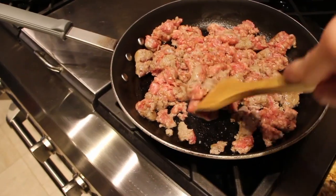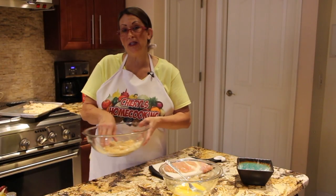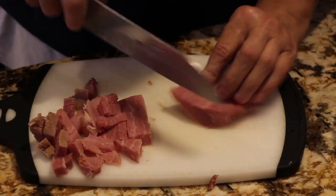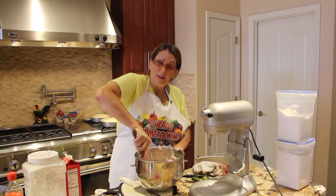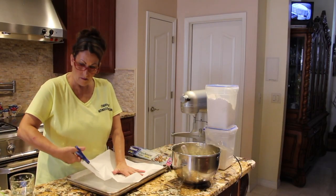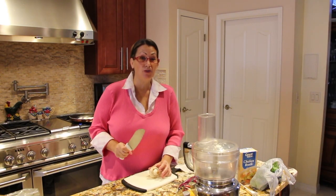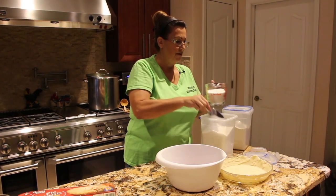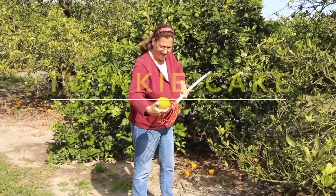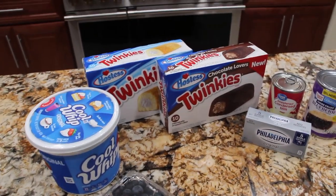Hi guys, welcome to Cheryl's Home Cooking. Today what I'm going to show you is how to make my chocolate and vanilla blueberry Twinkie cake.